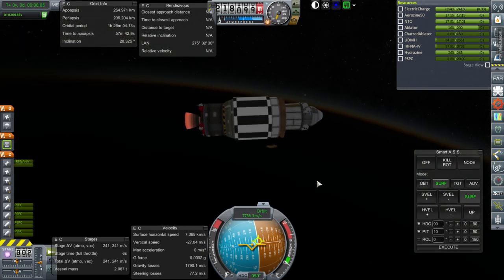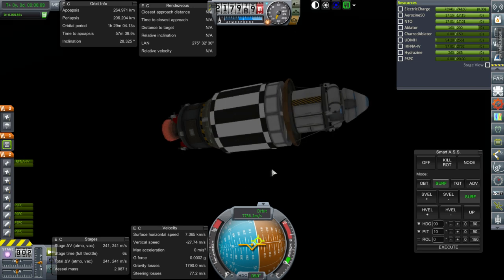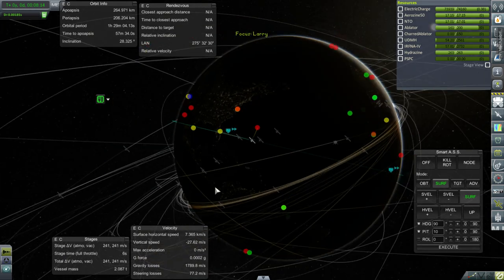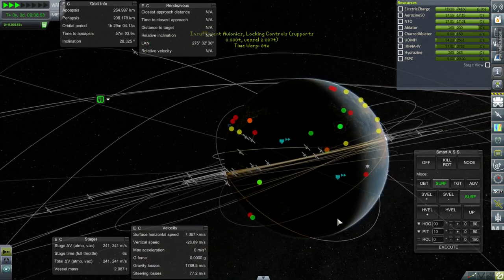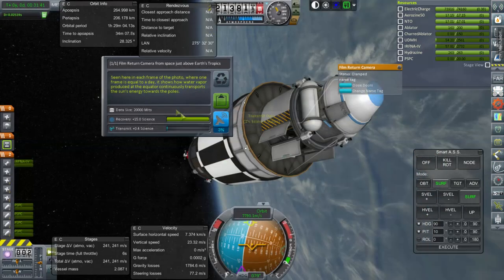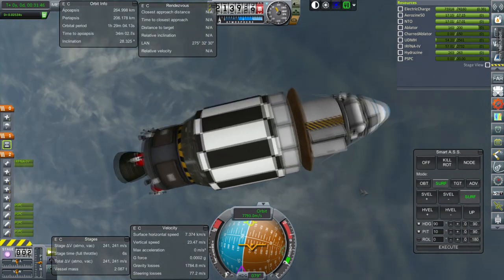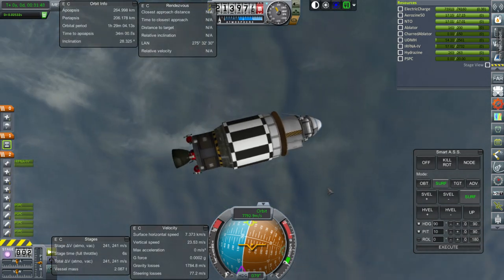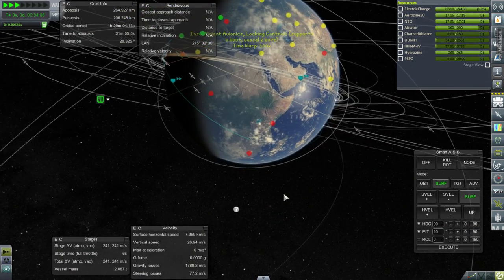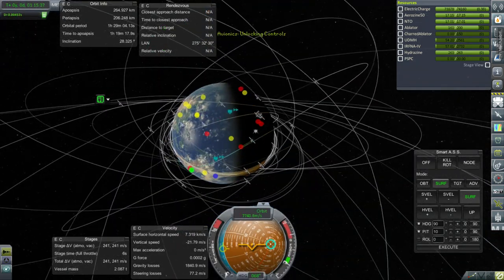264 by 206. Let's get over to the same location where we got the science before—over Africa, I believe. Keep above the Earth's tropics, and the bio-sample reading was in the atmosphere. We'll try and land in the tropics. I'm pretty sure I haven't done a goo container there before. I think that'll be an okay location.